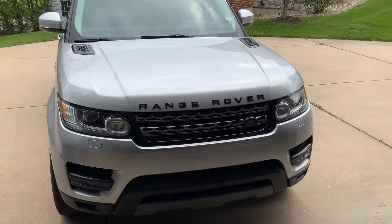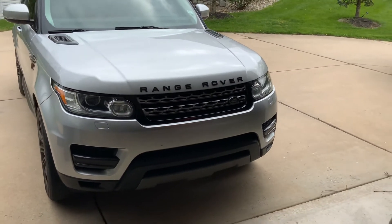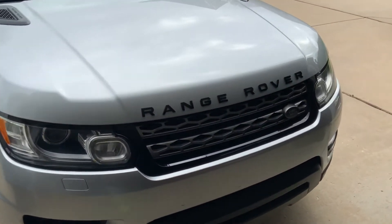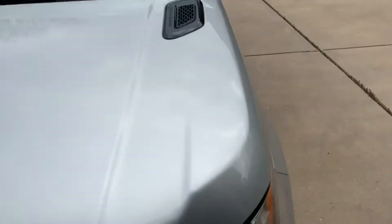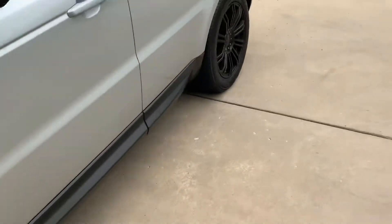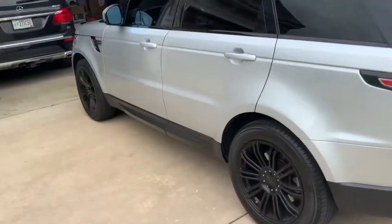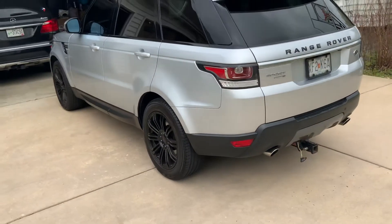All right, so finished changing the letters from chrome to black. There's the front, move to the side, and this is the back now.